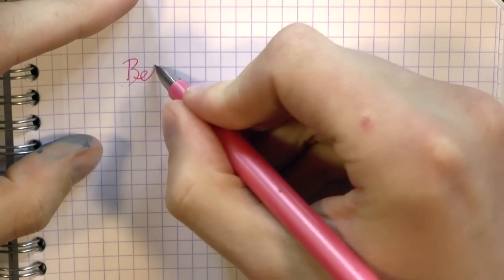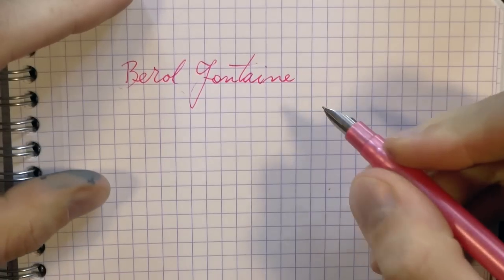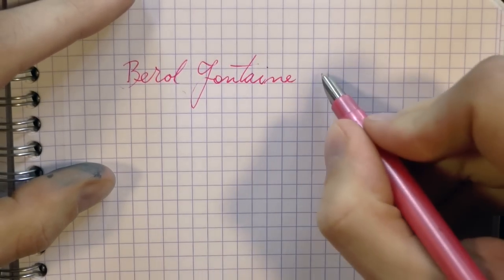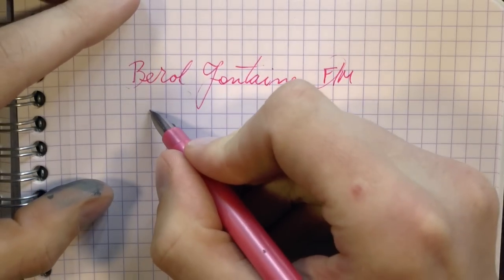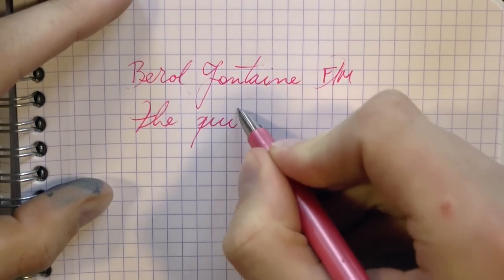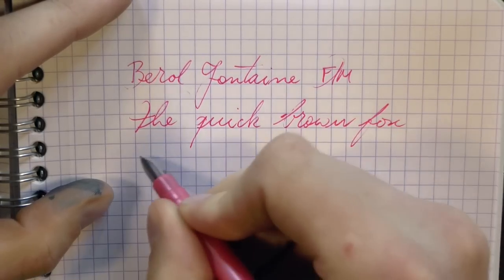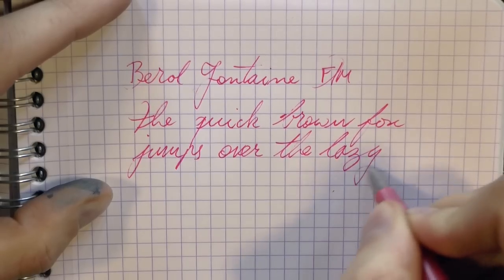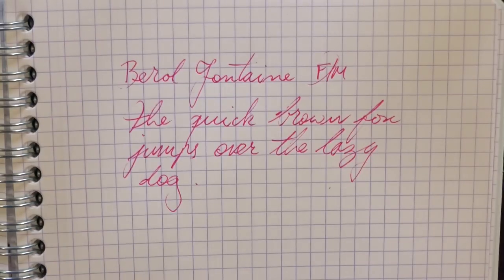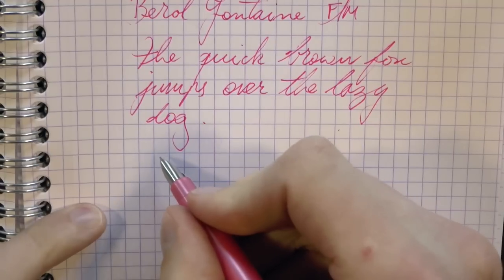Okay, so here we go with the Birol Fontaine. After what was apparently about 20 years, it still writes. The nib is some nondescript fine-medium — a bit more on the fine side — and the ink is what came in it: some pink ink. Which kind of makes me assume that this came in other colors too. Can't imagine they only made a pink one — it must have been a blue one or a black one. The nib is not particularly smooth, but it's surprising it works after all these years. The ink is actually a pretty nice girly pink — not a terrible color.